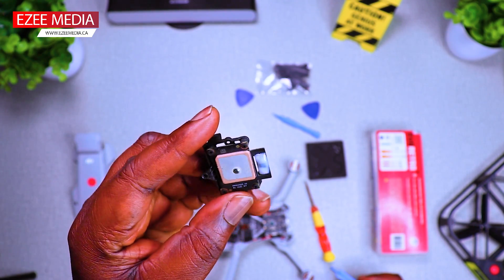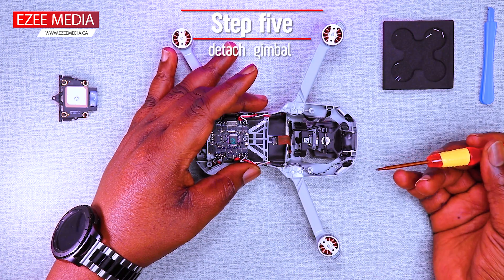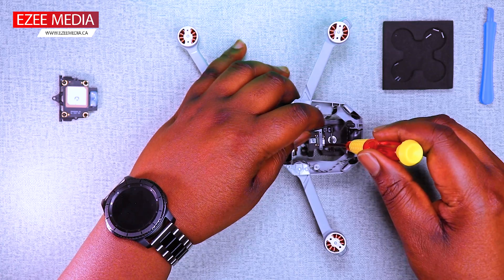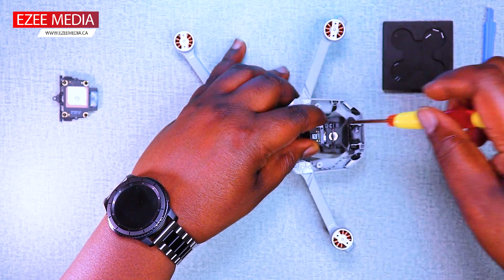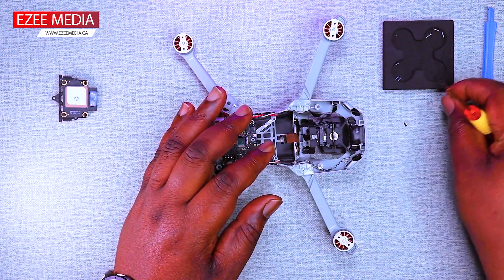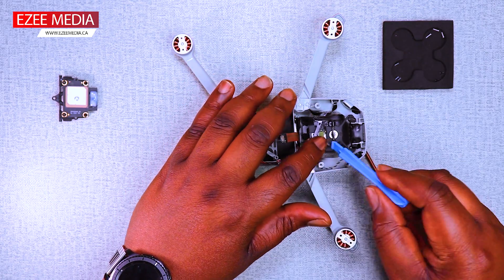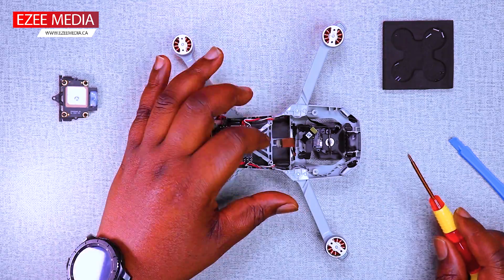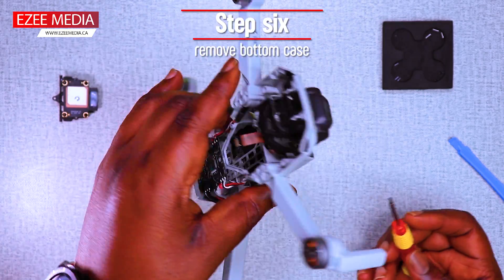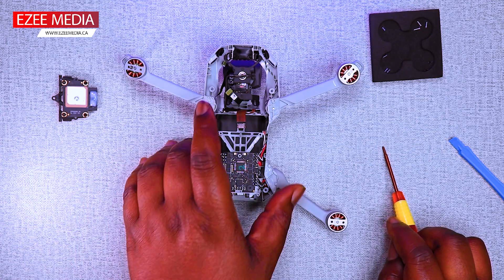This is the GPS module that is broken. When removing the gimbal flex, you need to take out the two tiny screws at the top holding the flex to the gimbal. For this repair, because the gimbal flex was really damaged, that's why you get the gimbal stuck error. What you need to do is replace the flex. Then in order to remove the bottom case, you need to take out the screws just like you see on the screen. Take them out first.